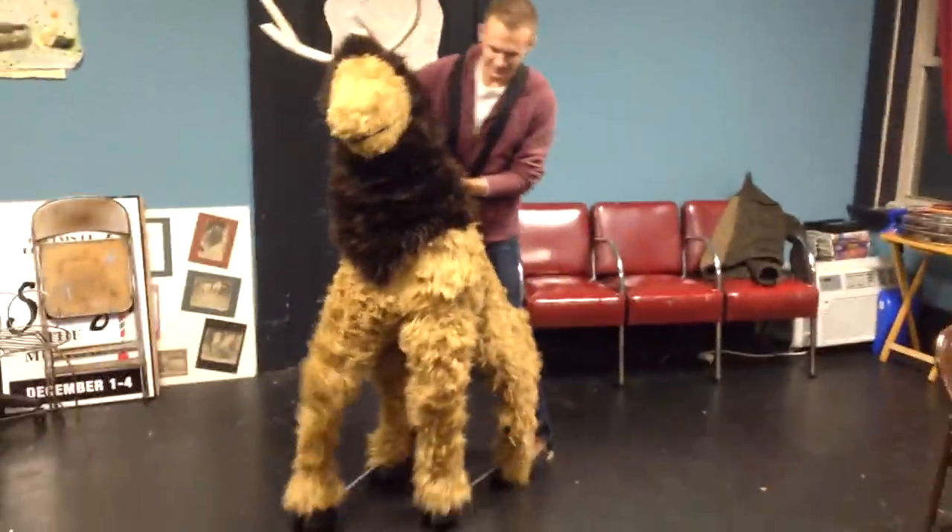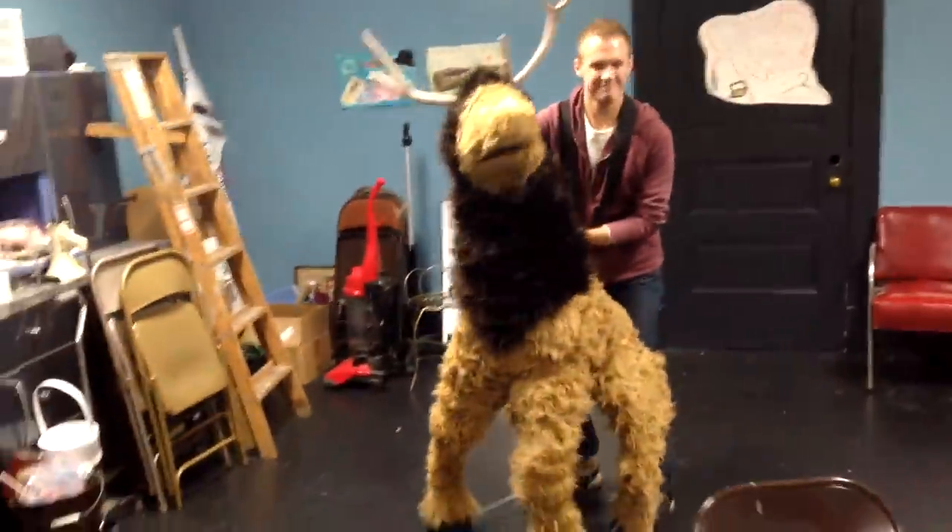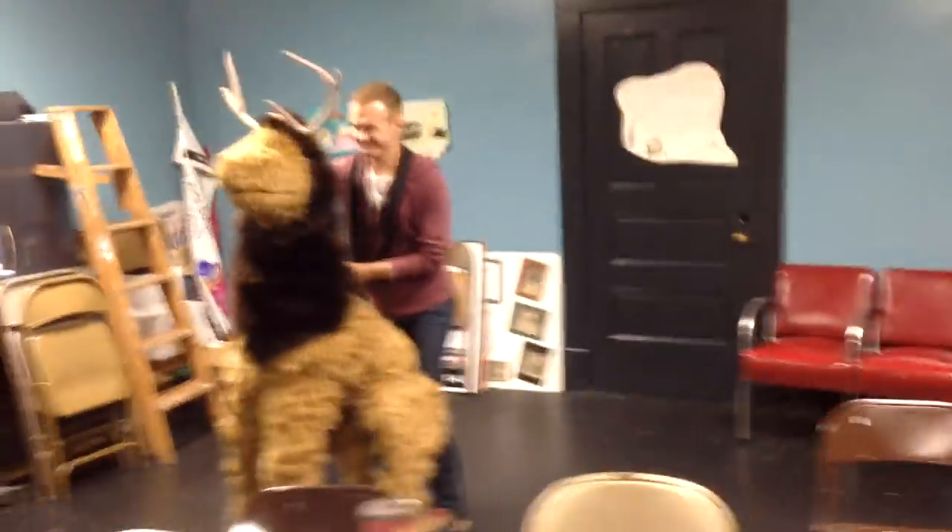And this is actor Matt using the puppet for the very first time. You can see he's definitely adjusting to it — but once you get the hang of it, it's like riding a bike.